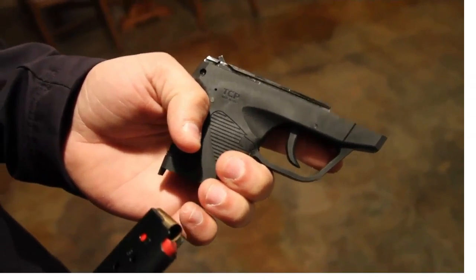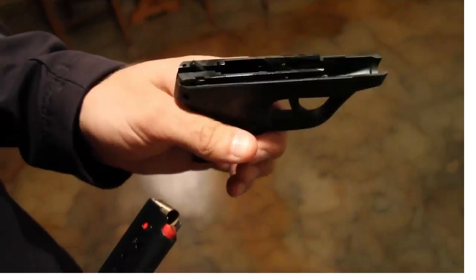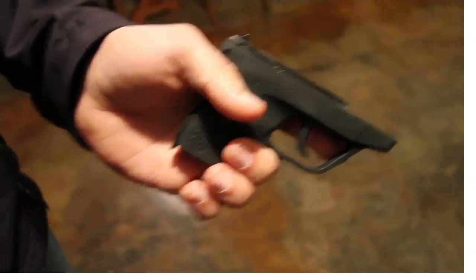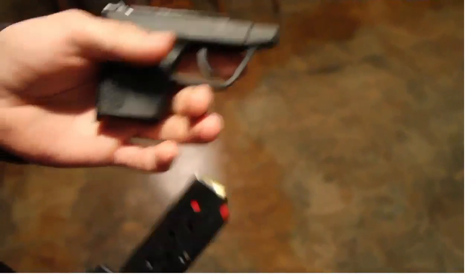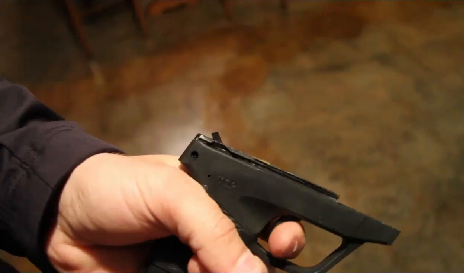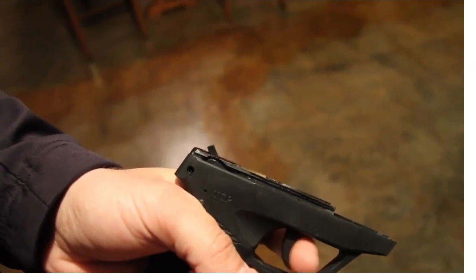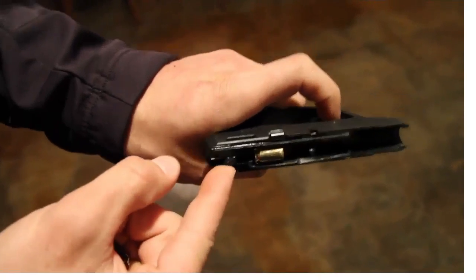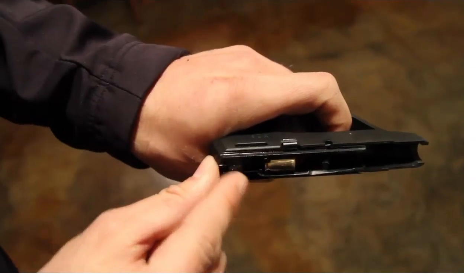This is the Ruger TCP 380, and there's basically an issue where you can fire with the safety engaged. I have a magazine with an empty round in it, and I'm going to put it in here. There are two issues. One, the trigger bar is oftentimes loose. If you push on here, you can get it to partially engage and it'll actually catch.